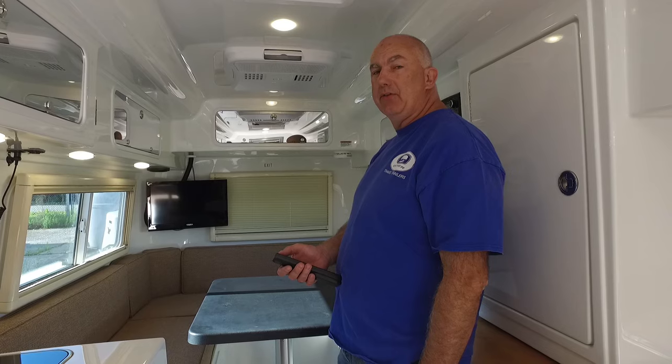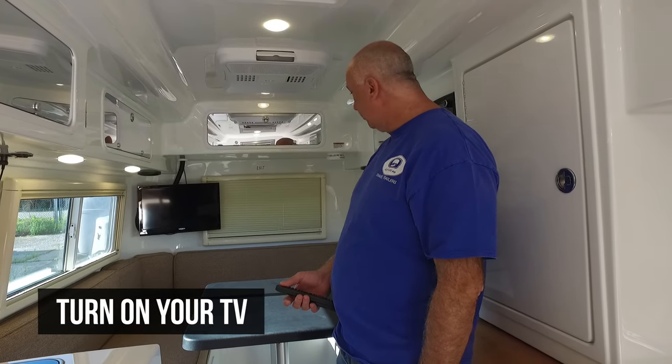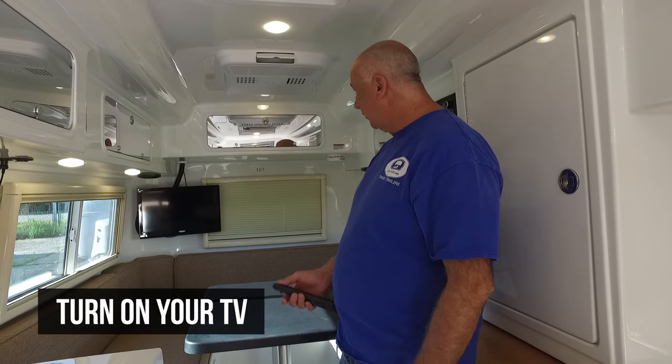Good morning, this is Tommy Staggs of Oliver Travel Trailers. We're going to go over how to set up and run your speakers to the stereo system.